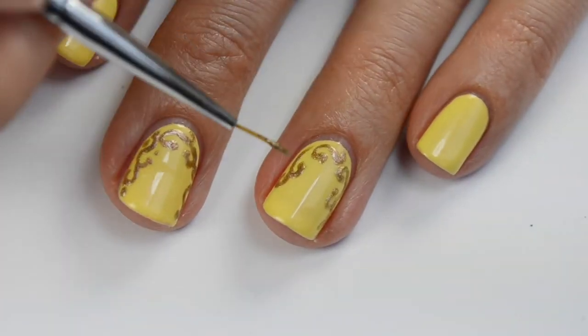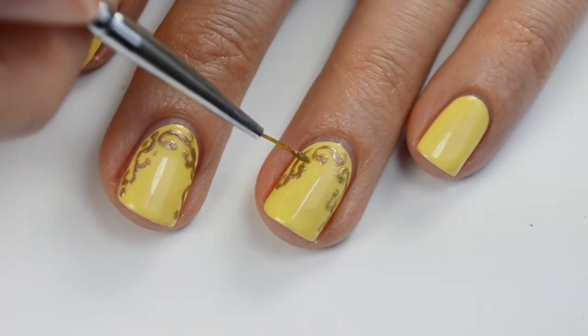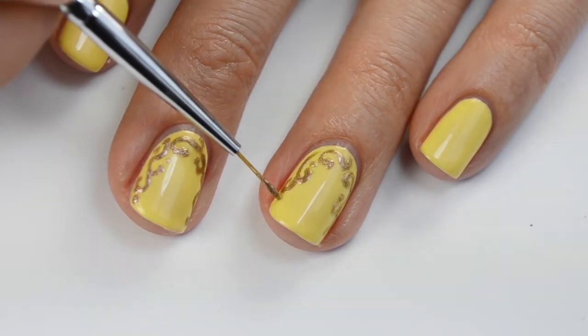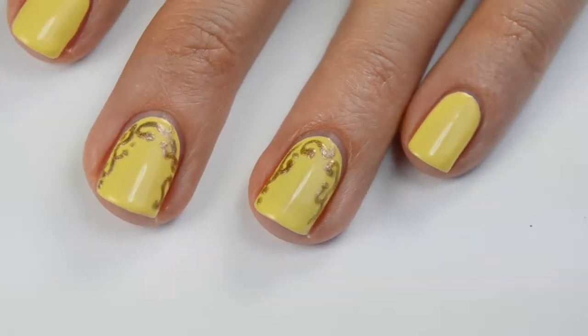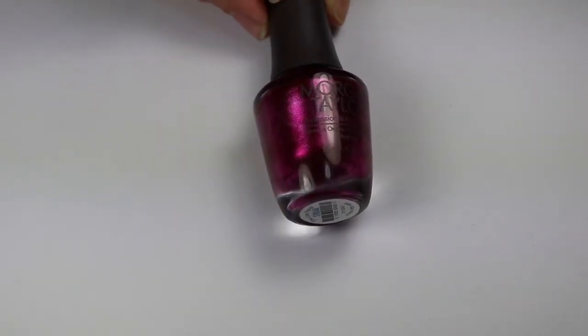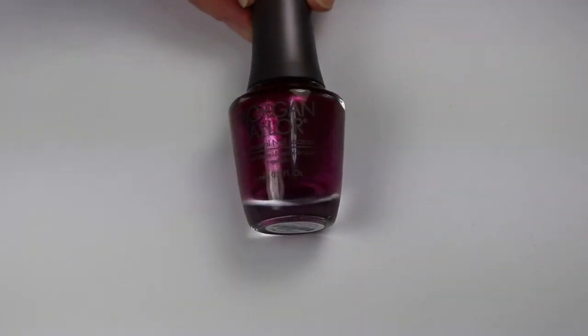I'm just going to add some dots of paint in between a few of the designs to finish it off. You don't need to do it all the way up in the corner where you're going to do your rose, so just keep that in mind. Now I'm going to clean off my brush with some acetone and come in with the last petal — it's this gorgeous shimmery berry color — and go ahead and do that rose.